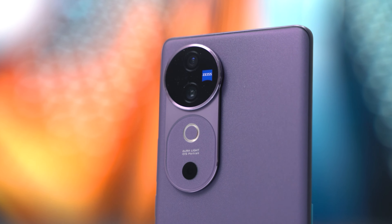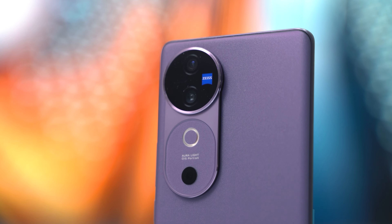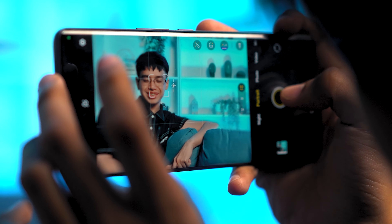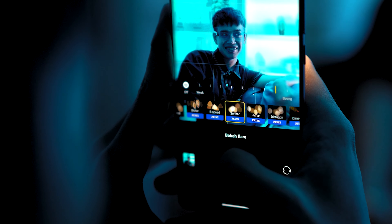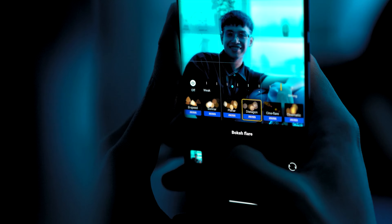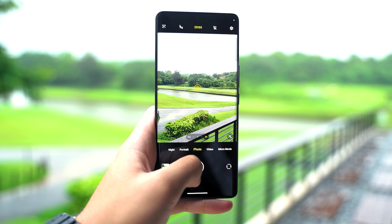Moving on to the details, it consists of a 50-megapixel Zeiss OIS main camera that uses a 1/1.56-inch Samsung ISLL G&J sensor with OIS, and a 50-megapixel Zeiss ultrawide camera. With that, you have most of the basics covered, especially if you want to take portraits, landscapes, or even group photos. With Zeiss Multifocal Portrait, you even have various focal lengths to shoot from in portrait mode. The aperture can even be set to f/0.95, though I leave it at either f/2.8 or f/1.4 to get sharp images.